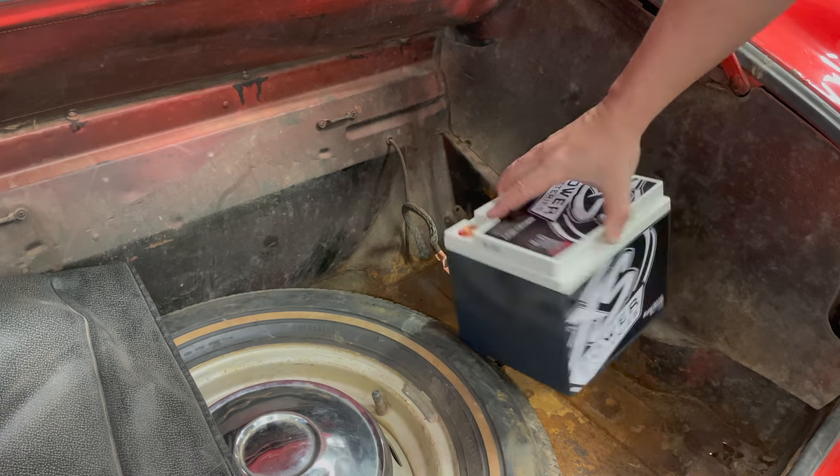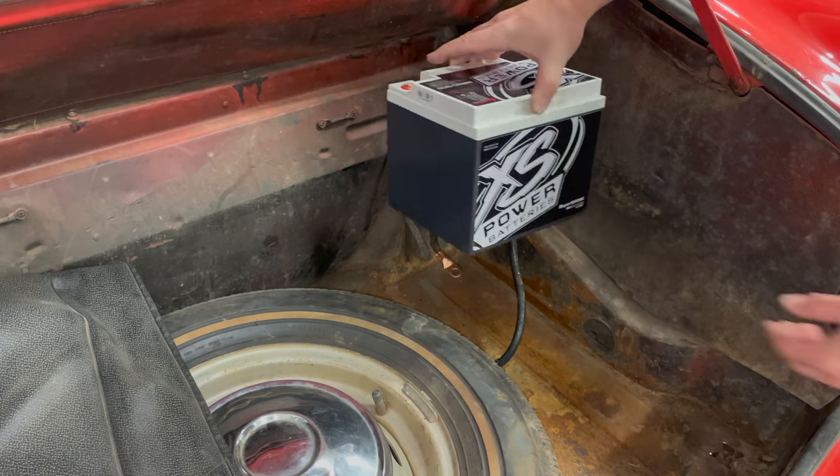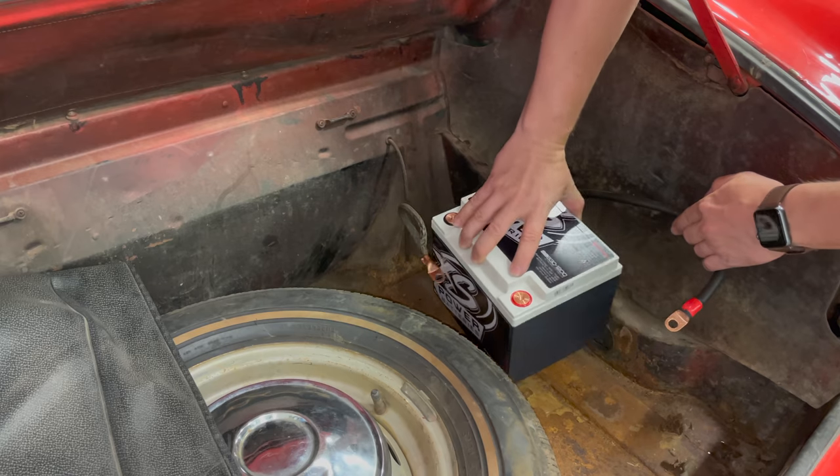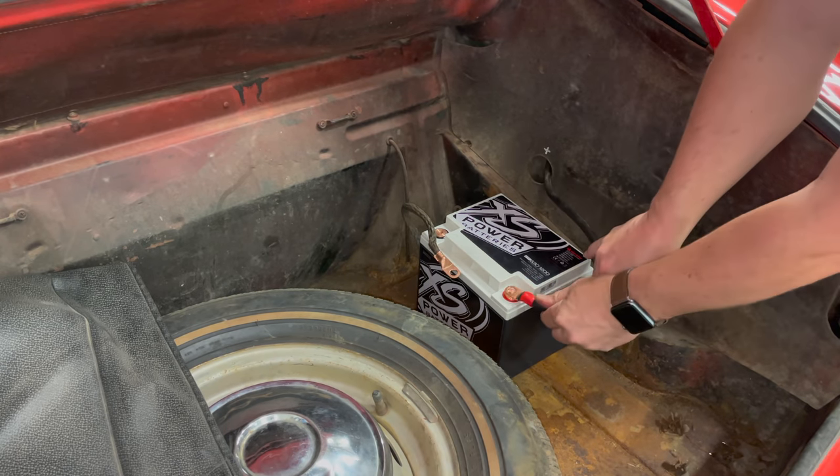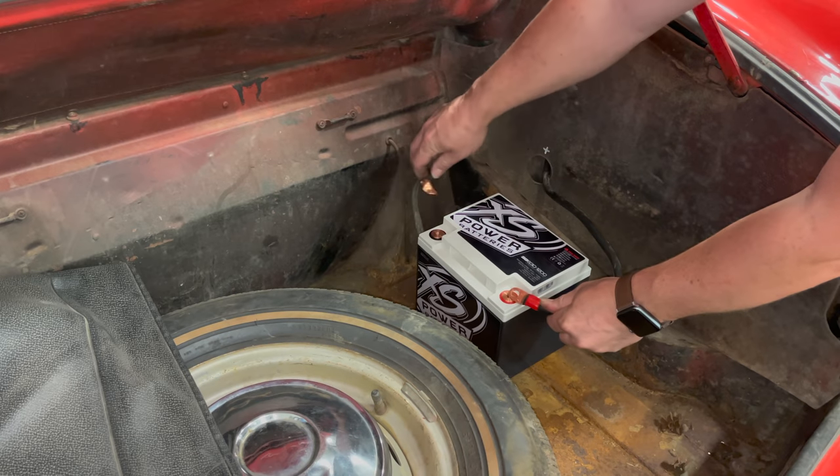Here's the ultra capacitor. You can see it's very light — you can hold it with just a few fingers. It's going to sit in about like that because this is my positive terminal, which will go right there, and I'll connect up the negative here.